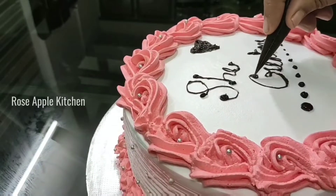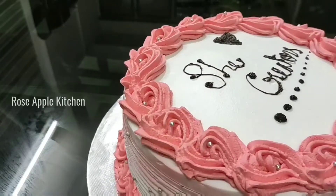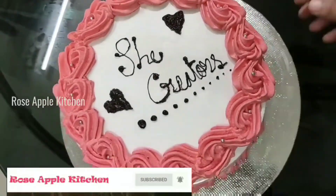Hi Friends! Welcome back to Rozaaboo Kitchen! I have a video in this video. Everyone is going to be watching this recipe. I am going to make this recipe.